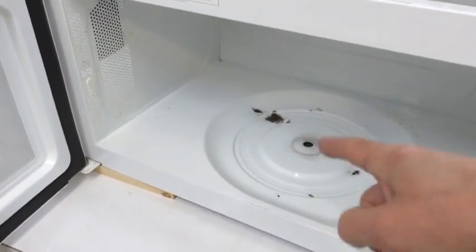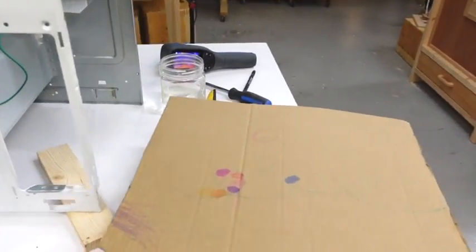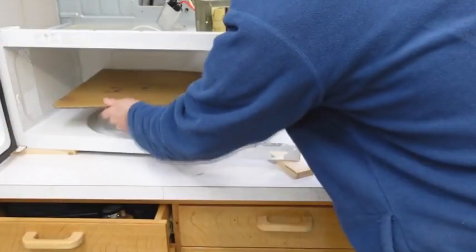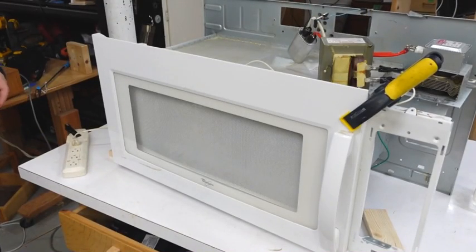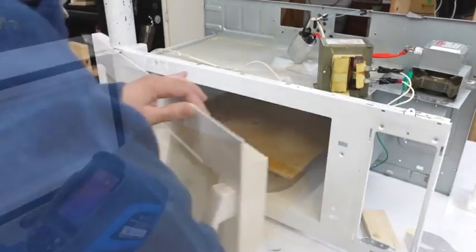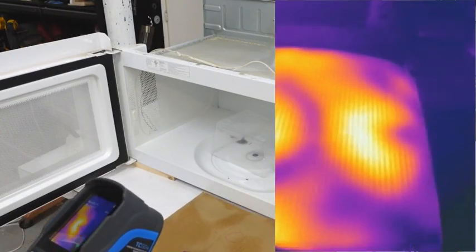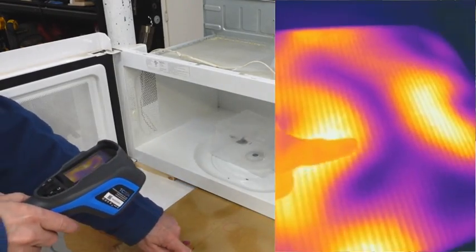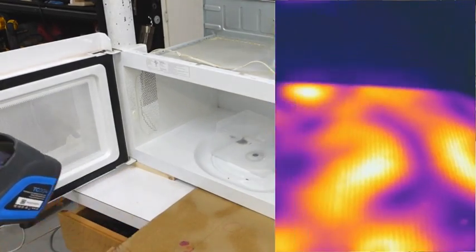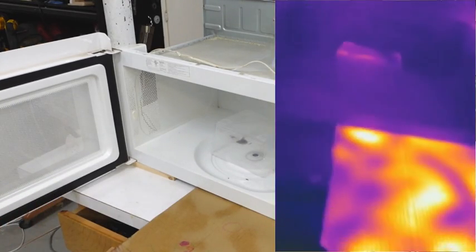Normally there's a rotating platter to even out the microwaves. This doesn't have that anymore, so I want to see how uneven it is. I'll dampen this piece of cardboard and microwave it to see how unevenly it gets warm. We have quite the interesting pattern of hot spots and cool spots — this right here is a really hot spot whereas here and here is actually quite cool.